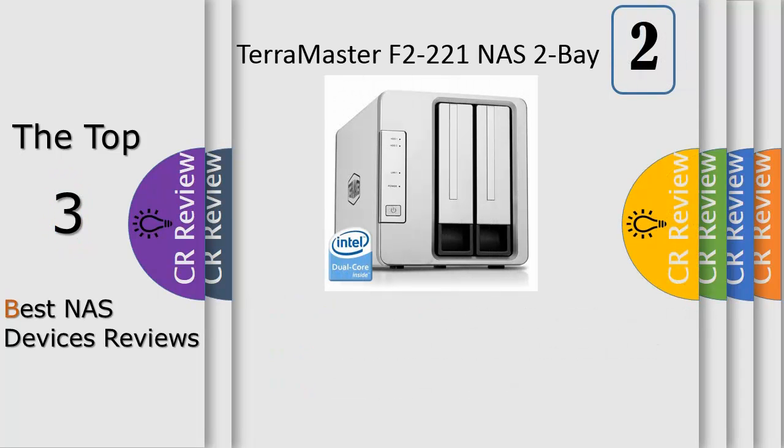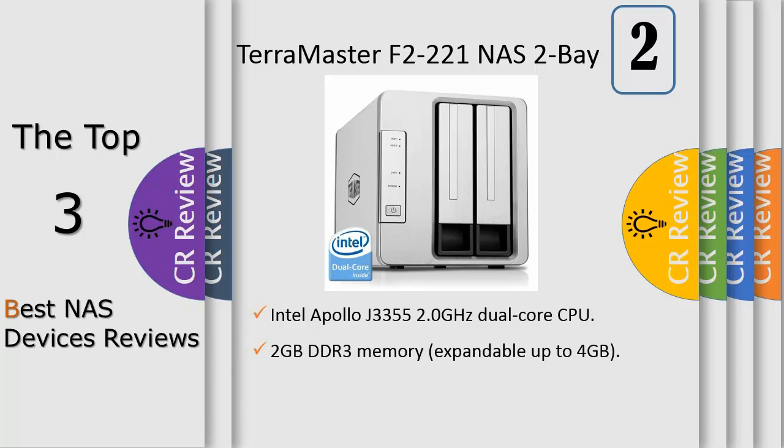Synology DiskStation DS418Play is a 4-bay NAS designed for ultra-high-definition multimedia enthusiasts. Powered by a new Intel Celeron dual-core processor, DS418Play supports real-time transcoding for up to two channels of H.265 and H.264 videos at the same time. AES-NI support ensures smooth encrypted data transfer and safeguards critical digital assets.